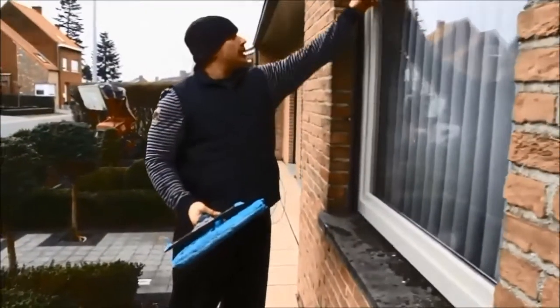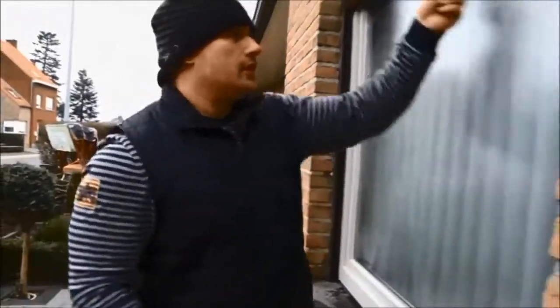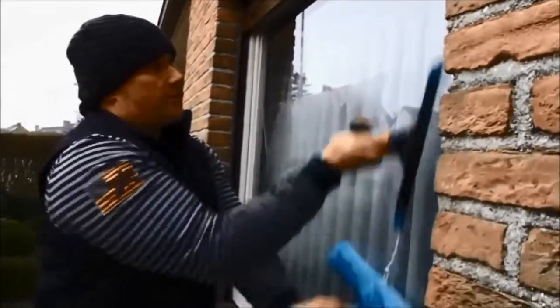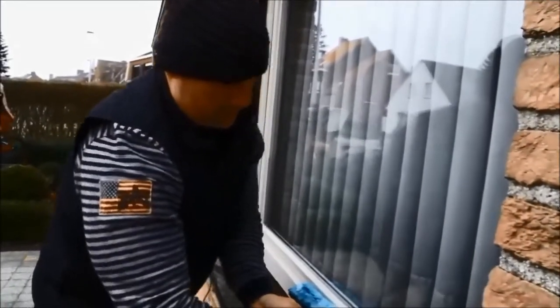These are wooden windows and we have got some rough edges, bits of paint spilling over, and the Liquidator copes very well. You can go quite fast on this window because it coats very well with these kinds of frames. Sorted.